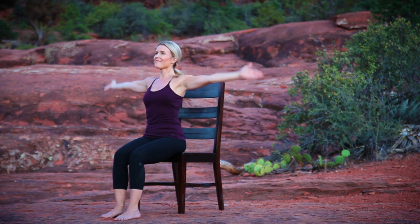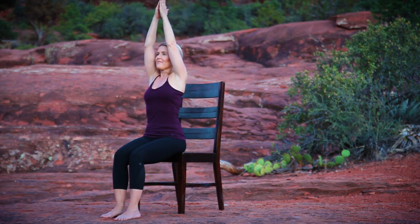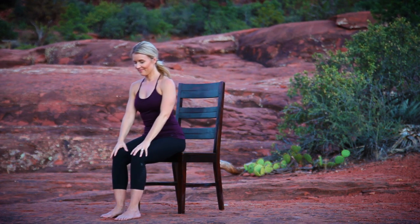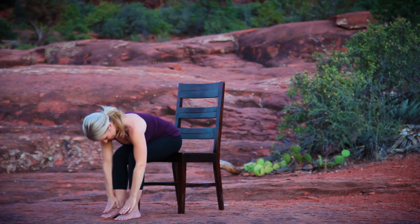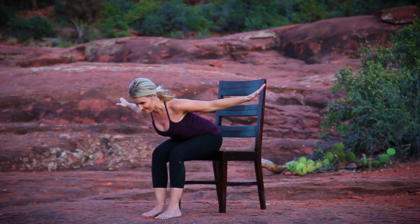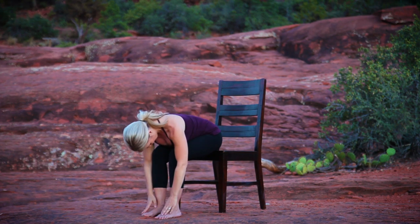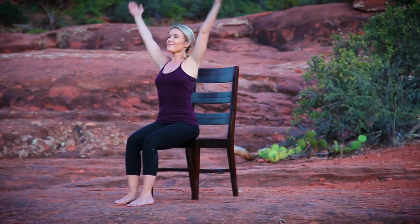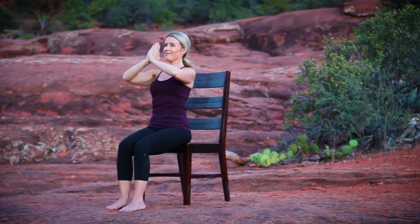Inhale, sweep your arms overhead, gathering up the energy. Exhale, hands to thighs, folding forward, stretching through your back body. With your core engaged, inhale, lift your heart to a flat back, open your arms wide. Exhale, folding forward. Inhale, lift your torso to upright, arms sweep overhead. Exhale, hands to prayer.